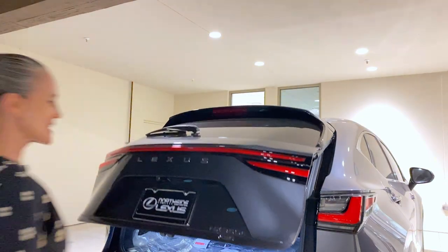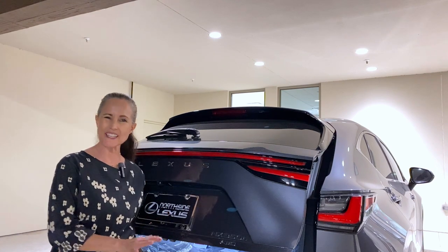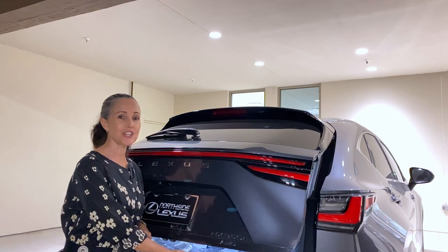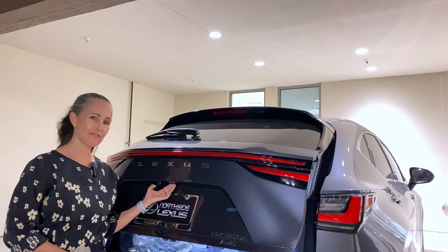Now if you forgot something, don't worry — just approach the vehicle. If the door hasn't closed quite so far, it's going to stop right where it is so that you can then use the button below the lip of the rear door.